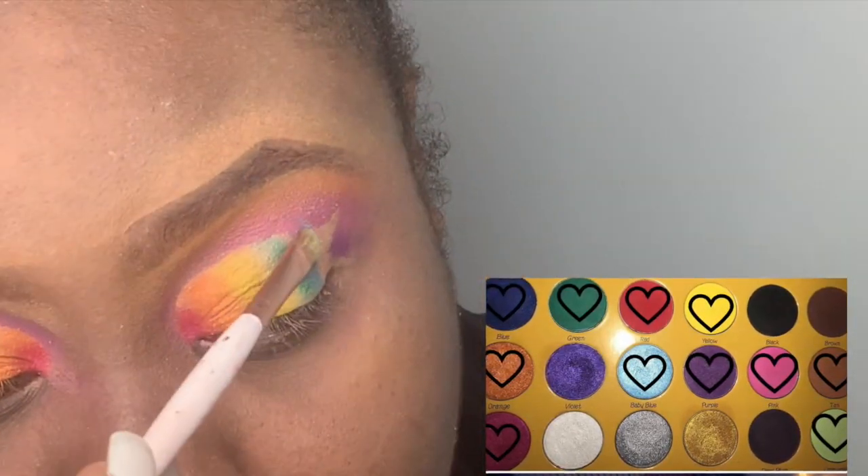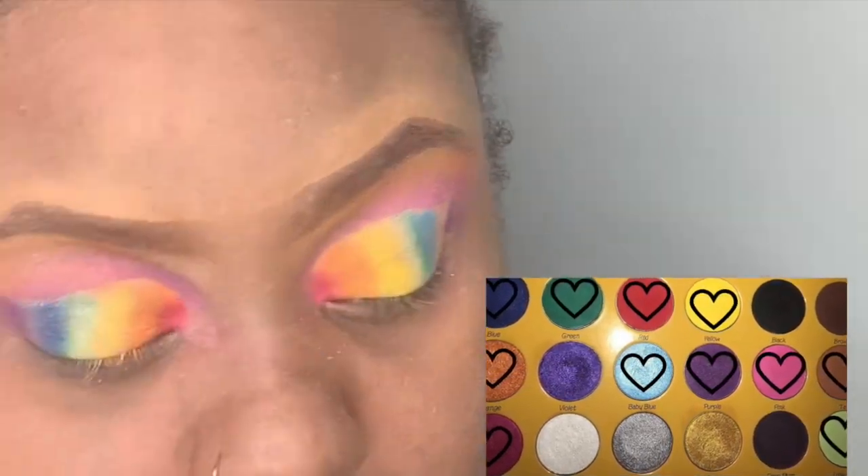I'm now gonna pack baby blue right next to the green, and then I will go in with the regular blue right next to that.